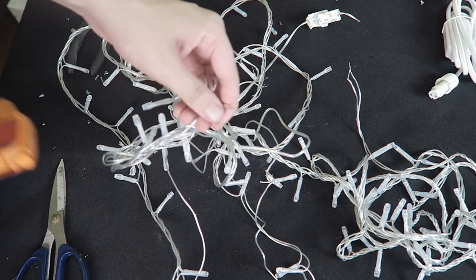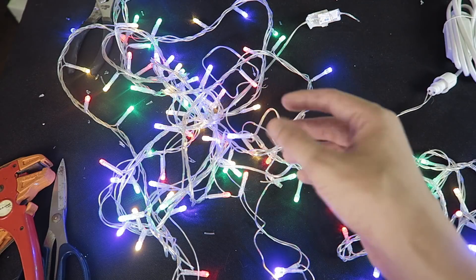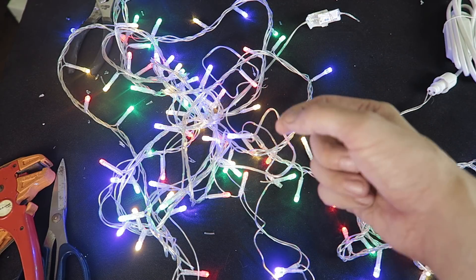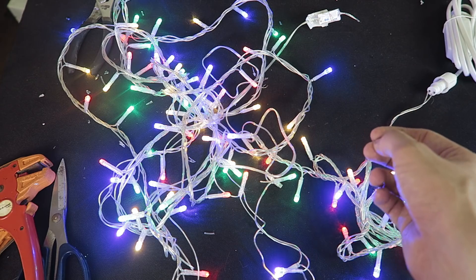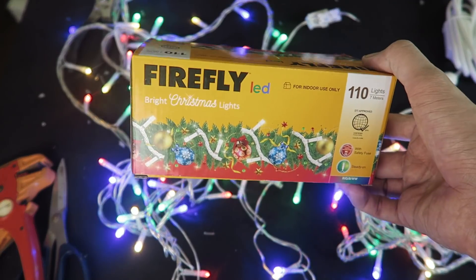What would happen if we removed the damaged LED and connected the circuit back together? There you go — all of our lights are back on again. In reality, one individual LED is unlikely to blow. It could happen, but normally it's not the LED that fails.